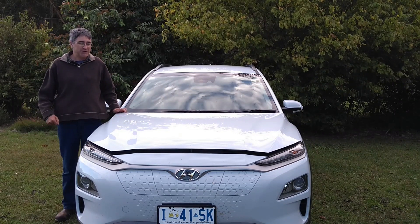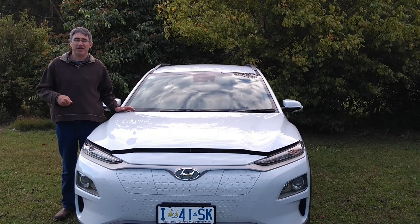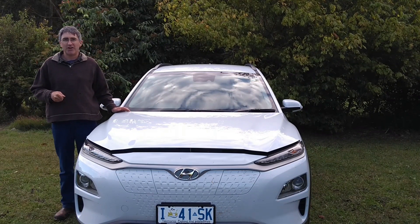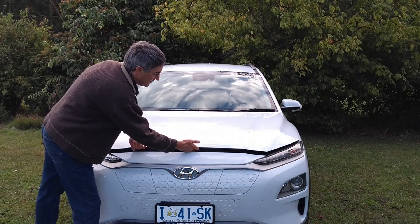The Hyundai Kona Electric has plenty of space under the bonnet, but frustratingly there's no storage area there. In this video I'm going to show you how to make a do-it-yourself front boot, otherwise known as a frunk.